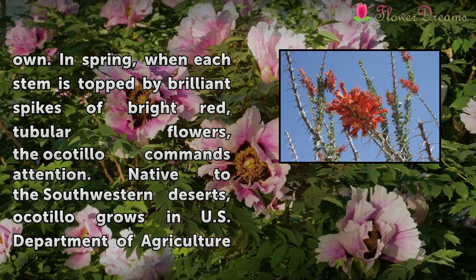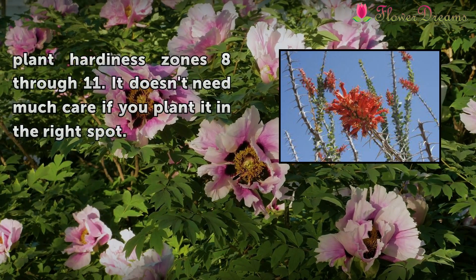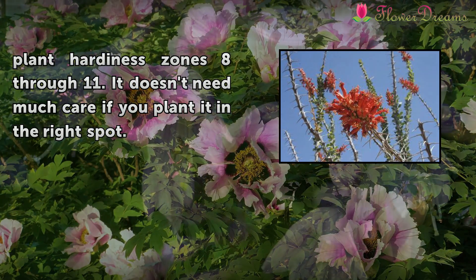In spring, when each stem is topped by brilliant spikes of bright red tubular flowers, the Ocotillo commands attention. Native to the southwestern deserts, Ocotillo grows in U.S. Department of Agriculture plant hardiness zones 8 through 11. It doesn't need much care if you plant it in the right spot.